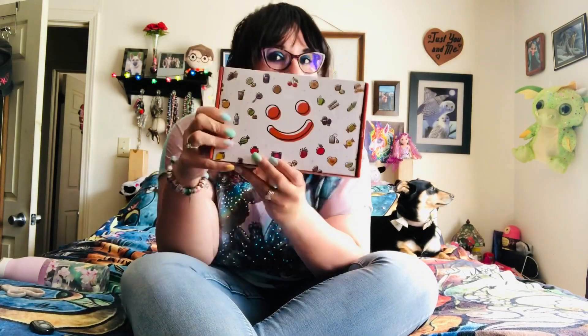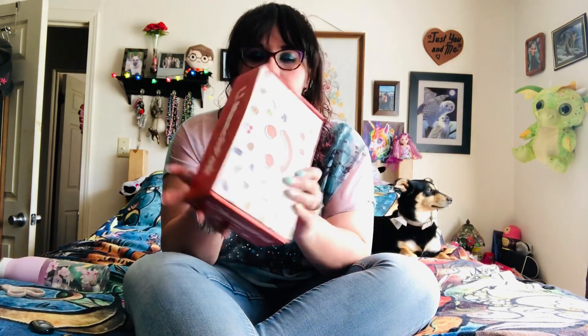Hello Sparkle Squad and welcome back to my channel. I'm Jessica Sparkles and today I have a Munchpak unboxing to do. If you don't know what Munchpak is, you get a variety of snacks from around the world each month. It's a subscription box and I got the Munchpak mini.